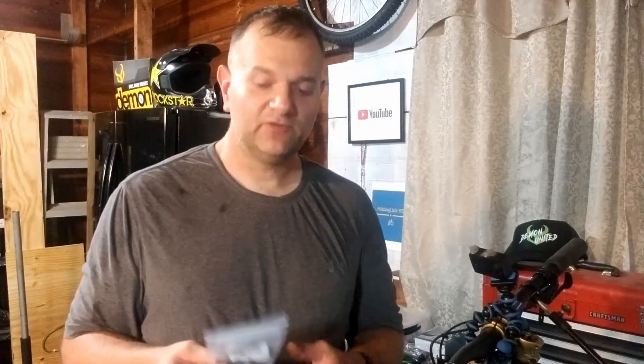Hey, welcome to the shop. Today we're going to be installing the cheapest dropper lever that I could find from Amazon. It's had great reviews, it looks like a nice product. It's a ZTTO dropper post lever. So stay tuned and let's get into this.